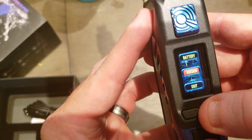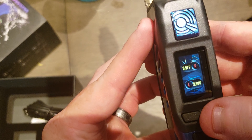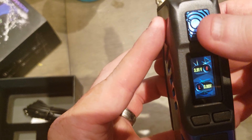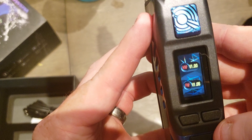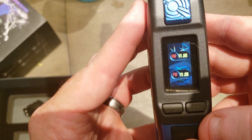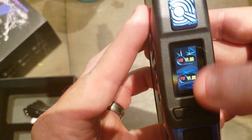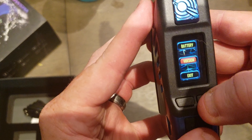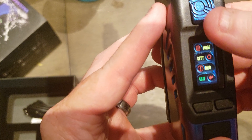Under info you get battery and version, so it'll tell you your voltage and your software version. That's pretty much it — it's very simple, not like a lot of the other ones out there that have just a bunch of stuff in there. Fairly simple, very beautiful. I like it.